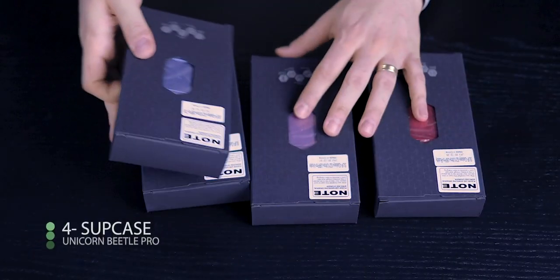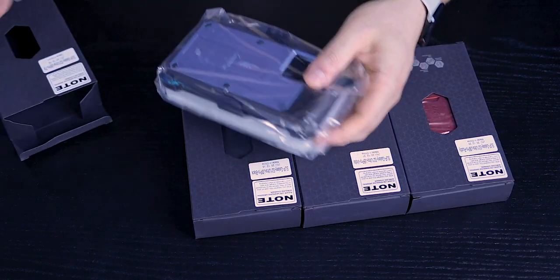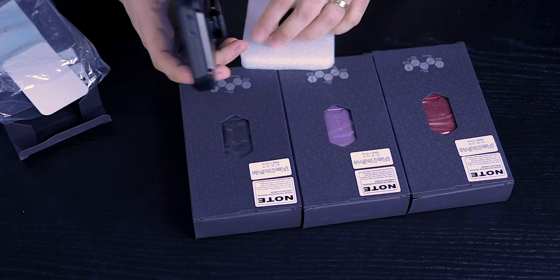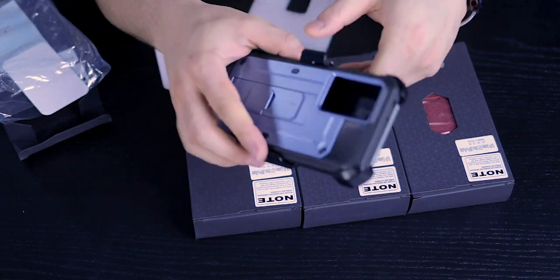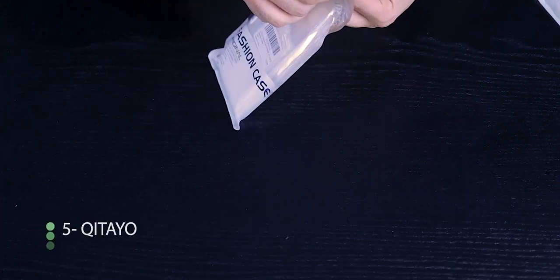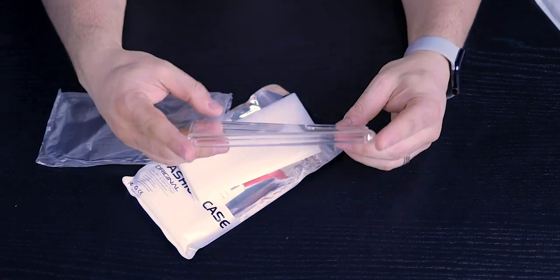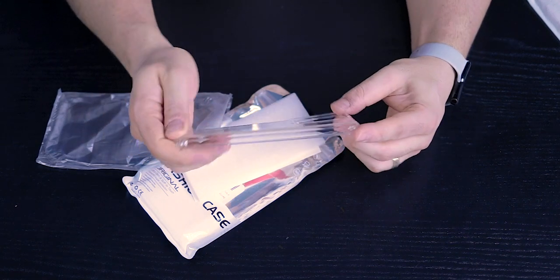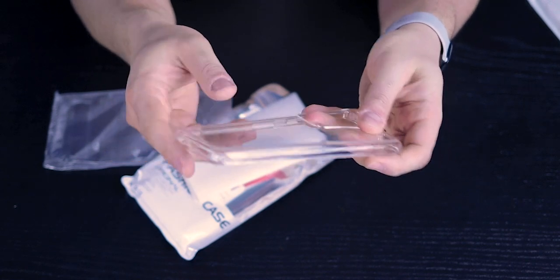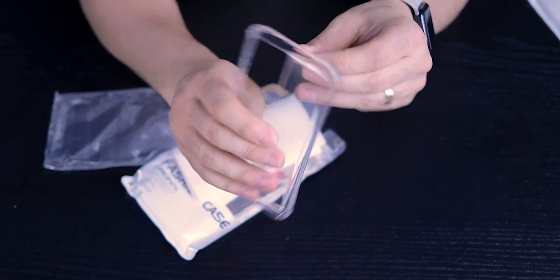Next, the four cases by Subcase — identical and the beefiest of all I have for the Galaxy series. They come with this monster belt clip. Then there's the Kitayo for the S21 Ultra — this is the one with that very interesting corner design. The corners are raised on all four sides, but very subtle; you have to look fairly close to notice it.